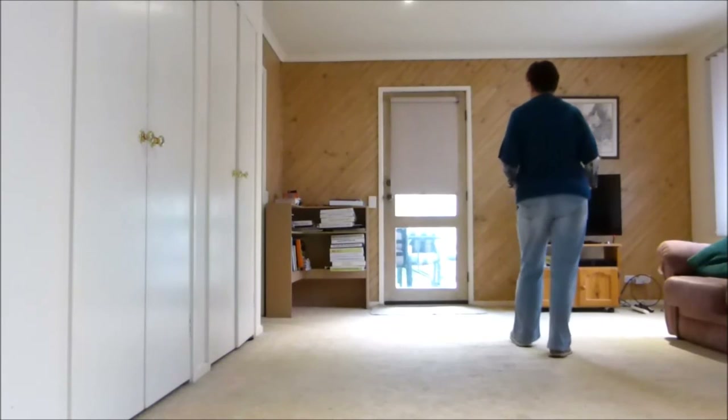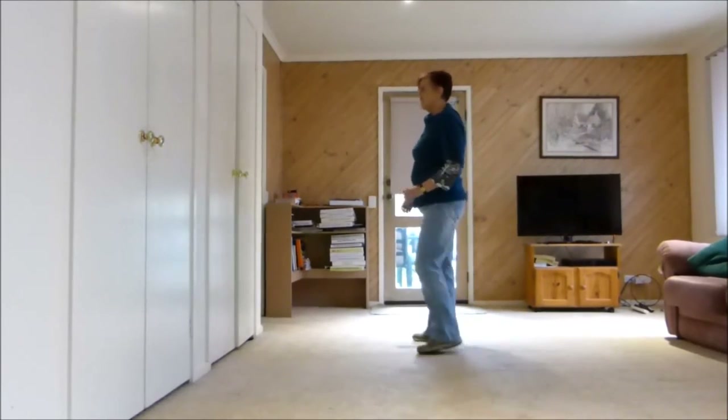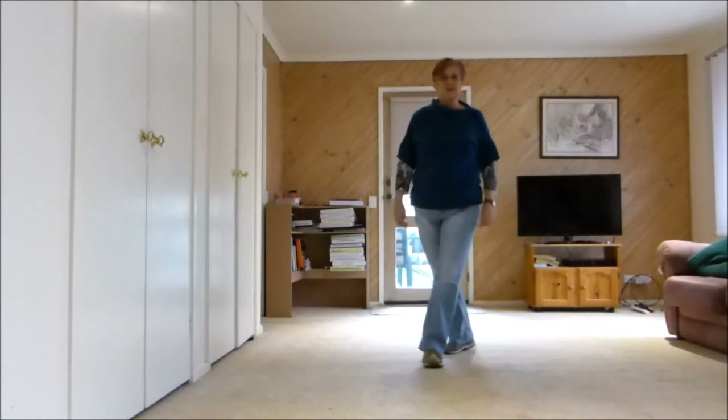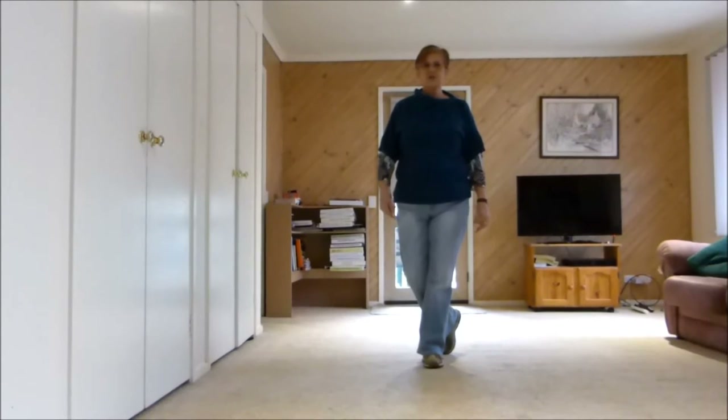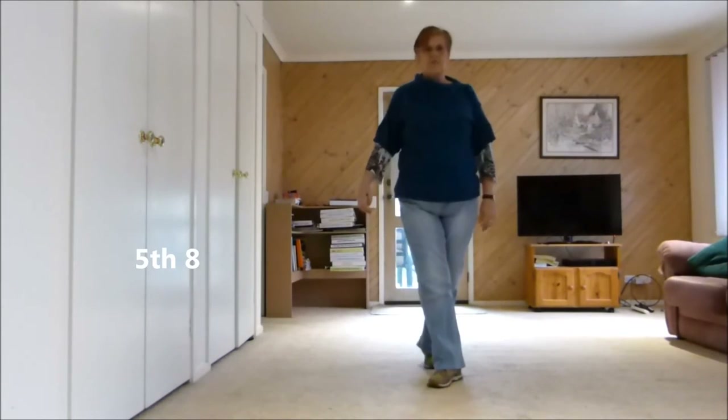1, 2, 3, hold 4, 5, 6, 7, hold 8. 1, 2, 3, hold 4, 5, 6, 7, hold 8.